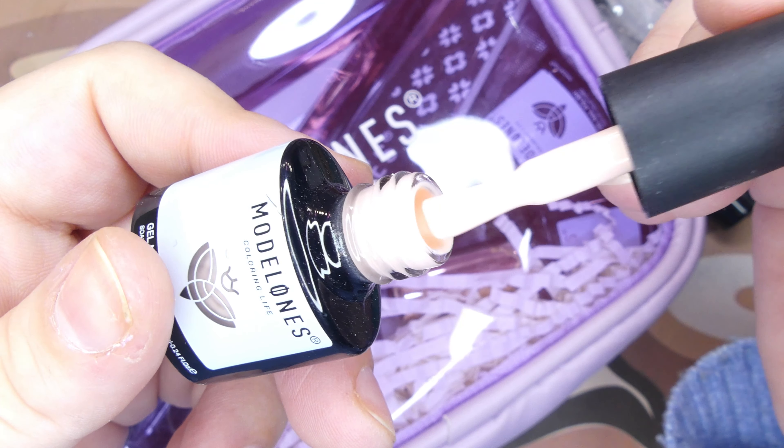After all the nails have been cured, I went ahead and removed the dual forms — super easy to pop off, no issues whatsoever. Taking them off is actually my favorite part of doing poly gels with dual forms. I went ahead and filed the nails off camera because it takes so long, and then added a layer of base coat on top.